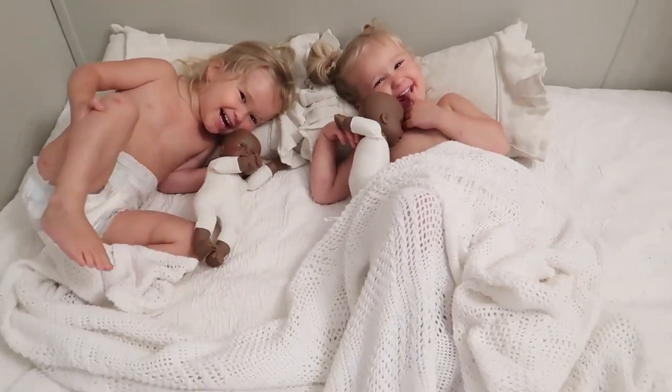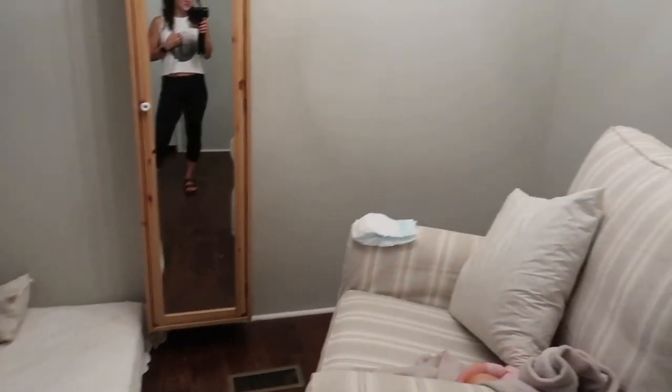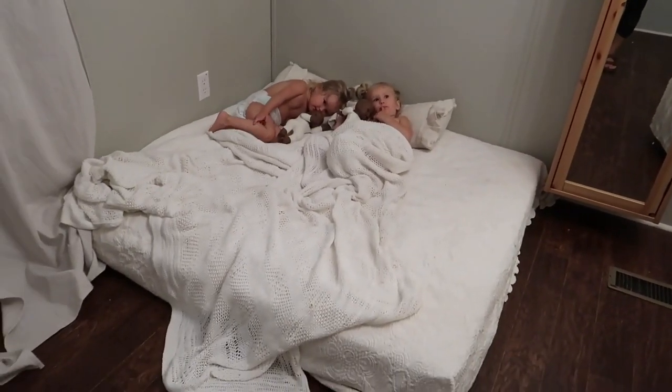Everybody is in from the slip and slide and we are about to lay the twins down for a nap. Then the big girls will be having a class with my neighbor — she's so awesome. I currently have their mattresses from their cribs just on the floor and the room is pretty bare right now, because they wouldn't stay in their cribs at night.